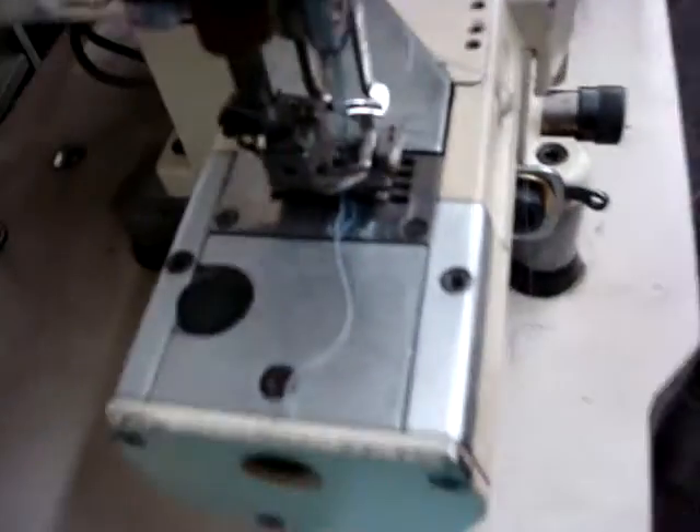It's hard to see with the fabric, but right here — one-eight, as you see — and over here you can see also. Alright, trimming, trimming, and it trims automatically.